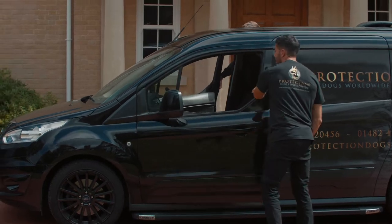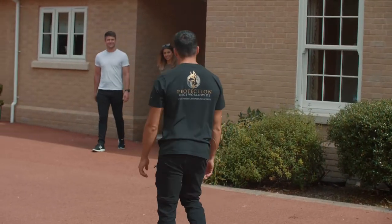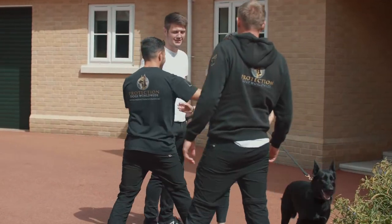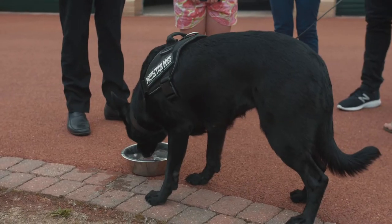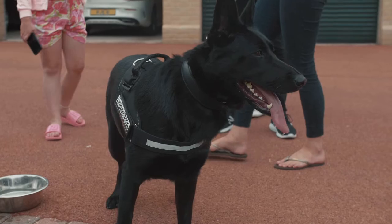We got in contact with Protection Dogs Worldwide because we were keen to get a family protection dog, and after doing a bit of research they seemed to come up trumps. You wanted to feel a bit safer around the house, so that added element of security was something we really wanted to bring in, with having it as a family pet as well. And we've certainly found that in Gear, haven't we.